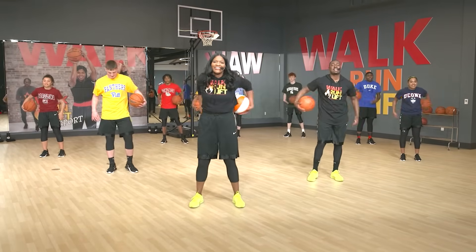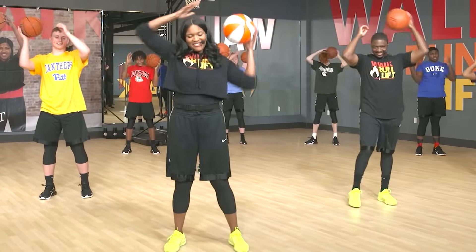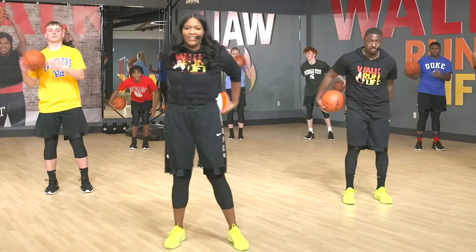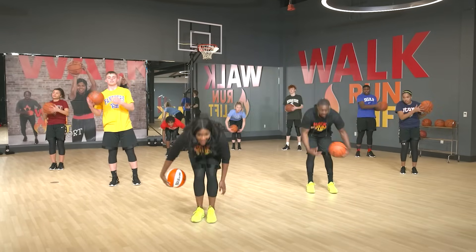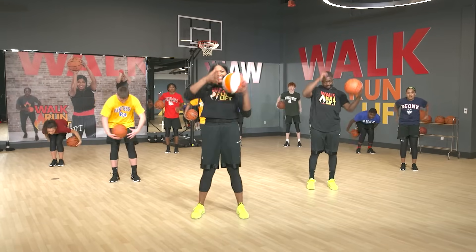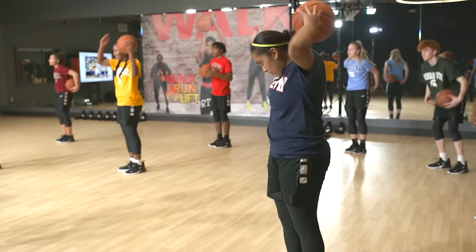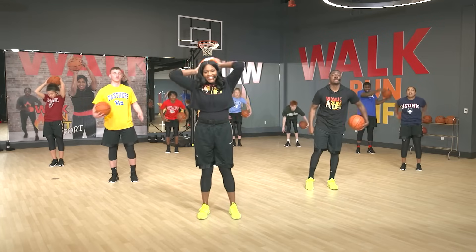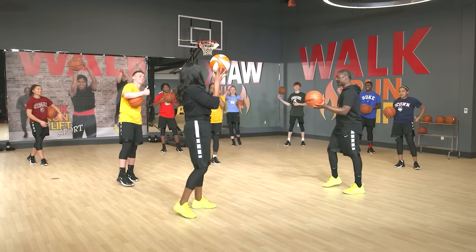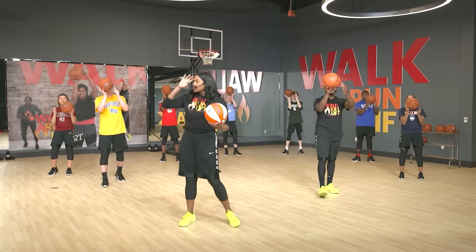Let's reverse it — other direction. Beautiful. Around the middle now, and around your head. Can we go a little faster? That's how we get better. Now let's try all three — middle, around your head, middle. Now let's reverse it. A few more — three, two, and one. Beautiful. How are we feeling? Feeling great. We've warmed up a little bit — let's do this. Getting familiar with that ball.